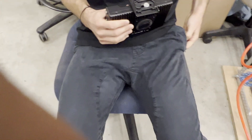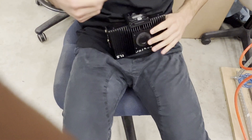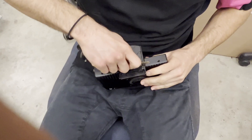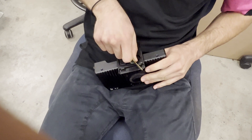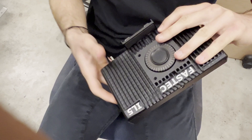Just like we took it off, we're going to put it on the same way. Make sure it's nice and tight — take a key, find the little slot, and go ahead and tighten it decently. Now just make sure it's not going anywhere and you're good to go.